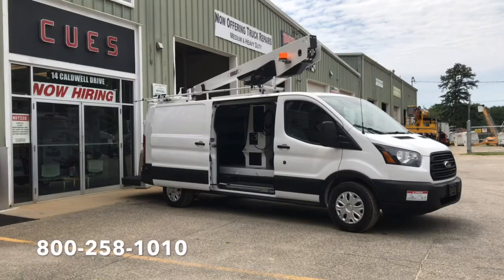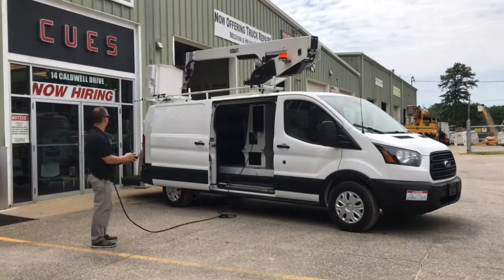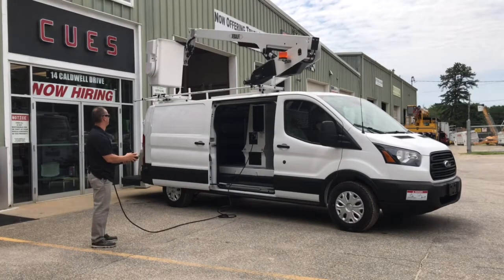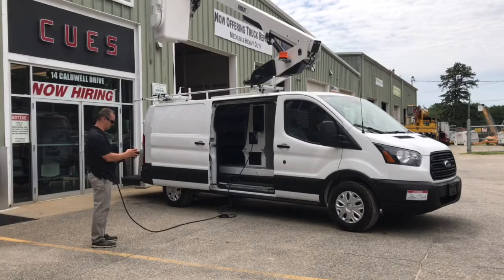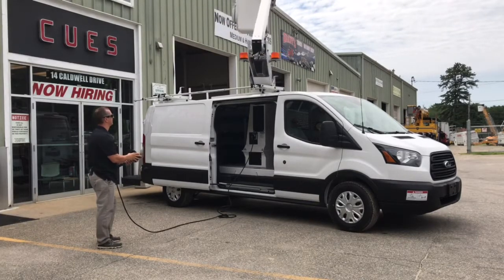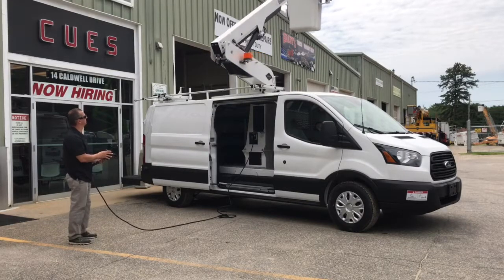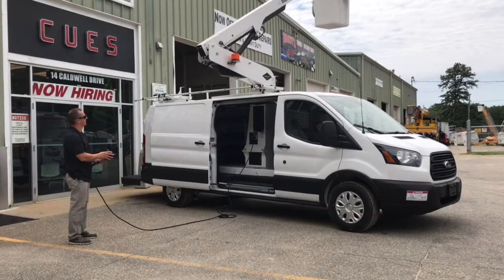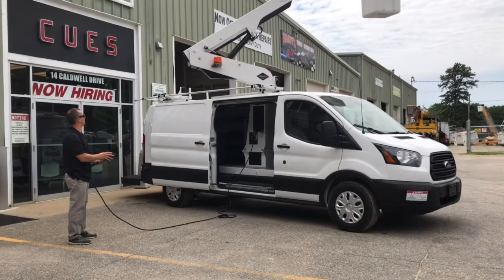Let's fire this thing up and we'll play with the aerial device. Now the boom has a 360 non-continuous rotation on it. There are strobes on the base of the boom.